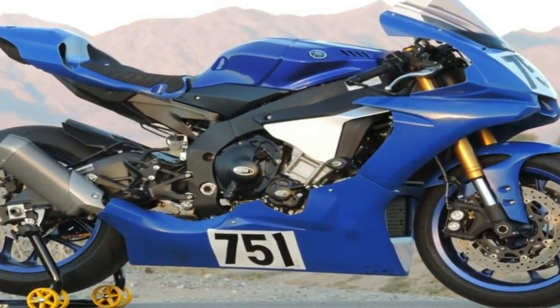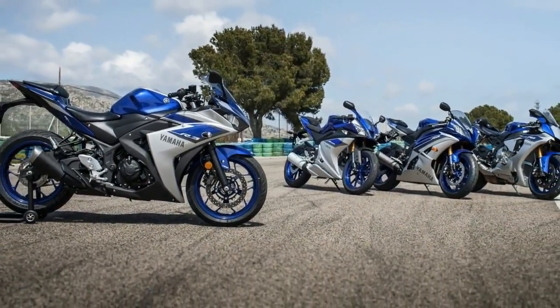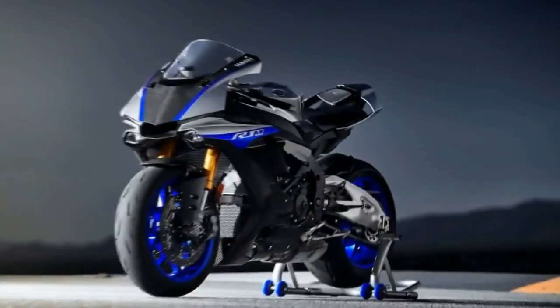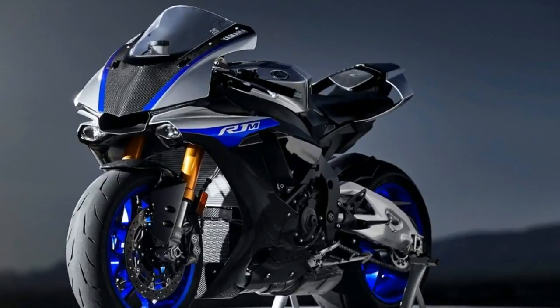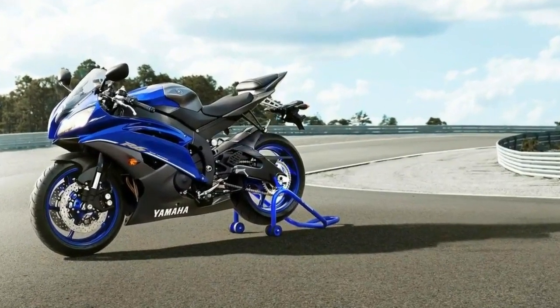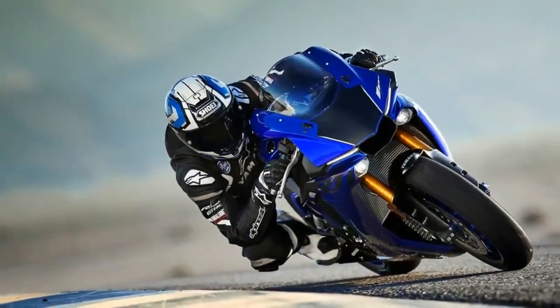A bubble canopy gives the TFT display a measure of protection and creates a minimal race-style pocket that you really have to tuck into to get any wind protection, but the clip-on bars and jockey-mount pegs encourage that kind of posture anyway. If you plan on using this as a street bike commuter, be aware that this isn't like a standard model — you're going to be almost locked into Superman mode at all times.